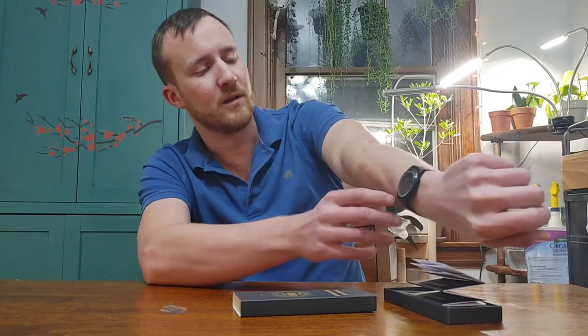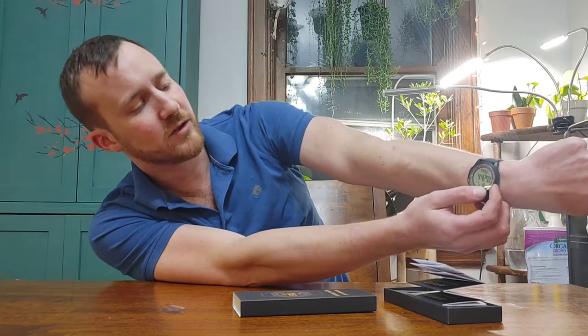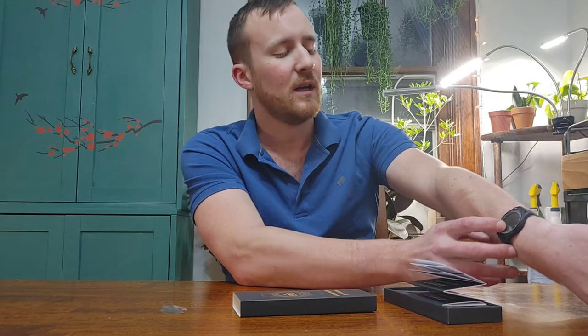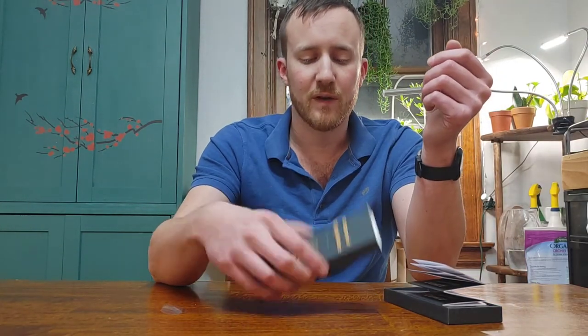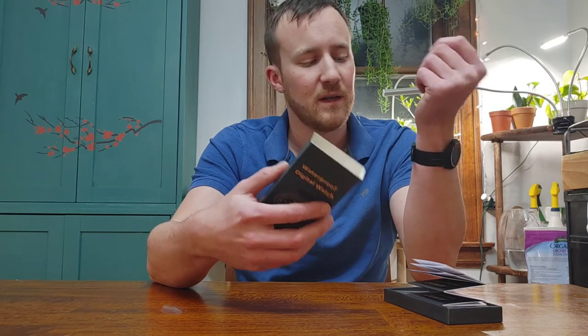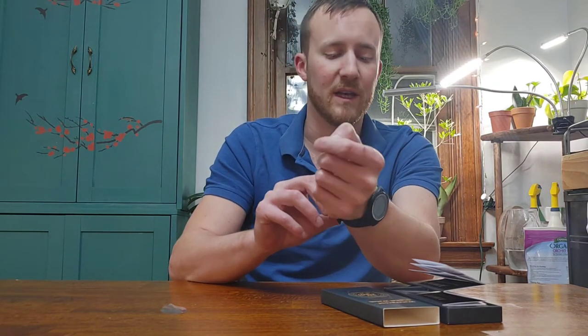If you need to read it in the dark, it does have a backlight — the letters light up green, so it should be pretty visible even if you're trying to look at it underwater while swimming. This watch is waterproof down to 250 feet if I'm not mistaken, so you could use it while swimming and it should be fine.